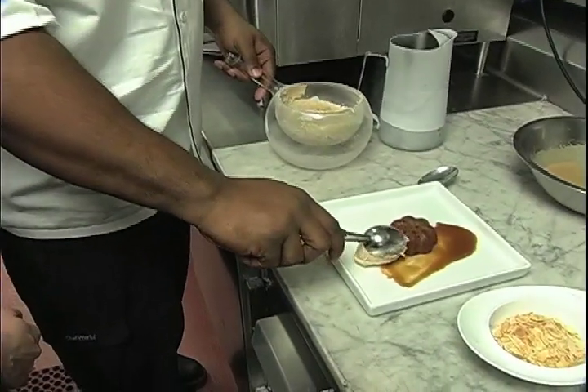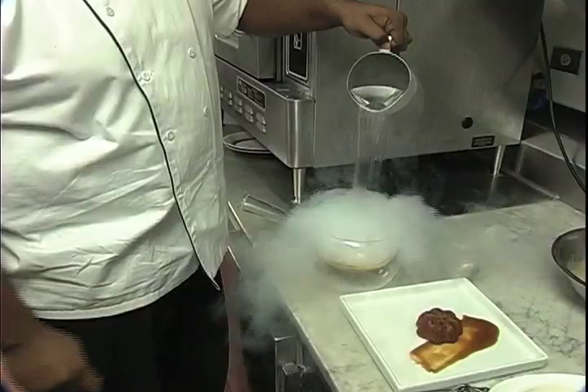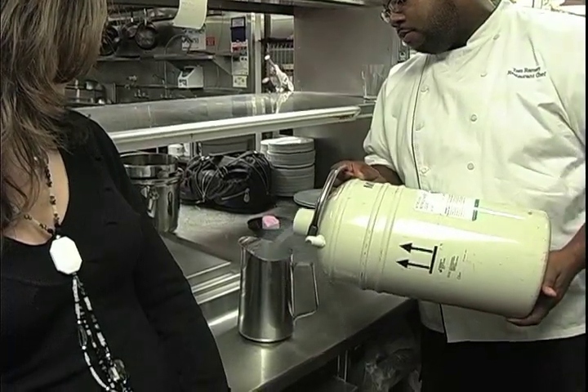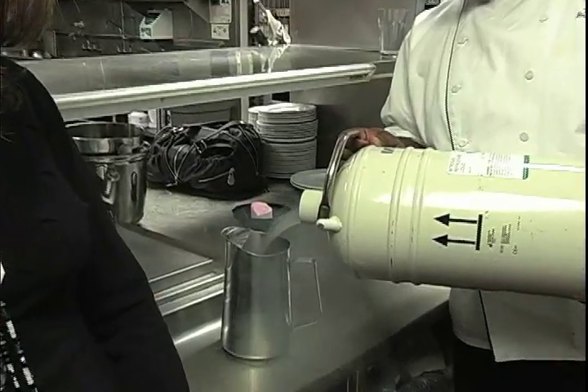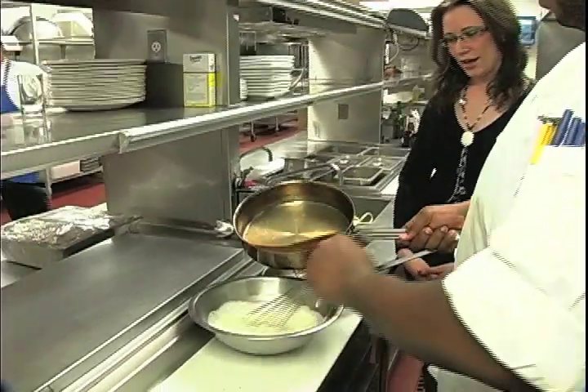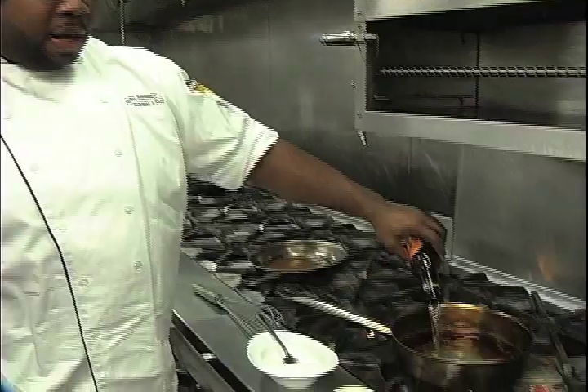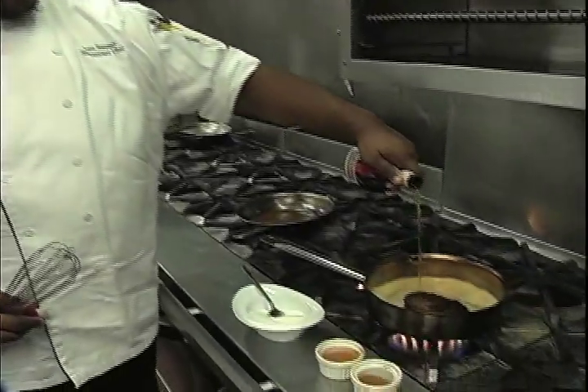Well, the ice cream we just made with liquid nitrogen. Liquid nitrogen is about negative 320 degrees, and it takes about four minutes to make the ice cream. So the ice cream was very, very simple — just heavy cream, sugar, cinnamon, allspice, beer of course, and a little bit of Grandma yet.